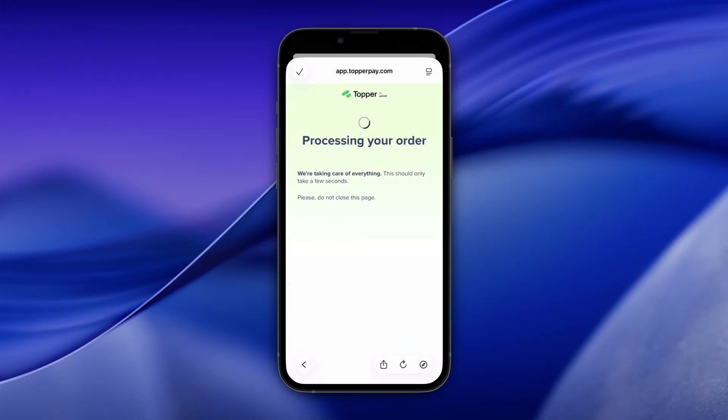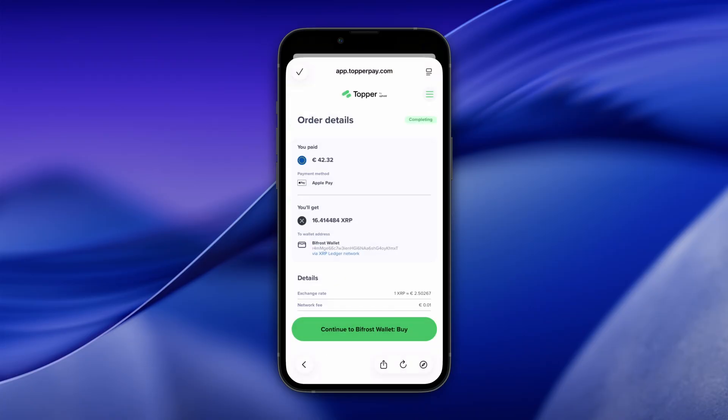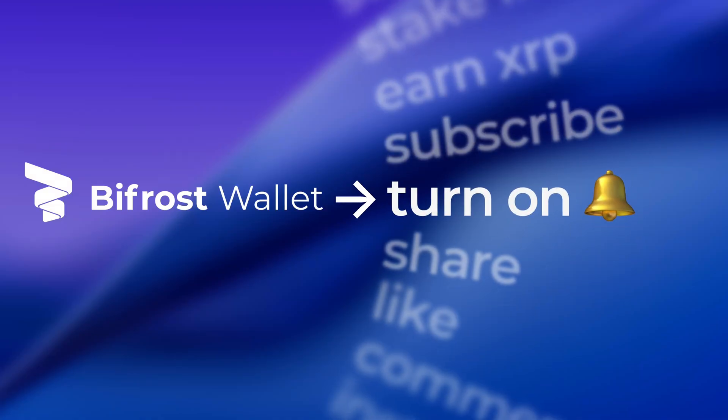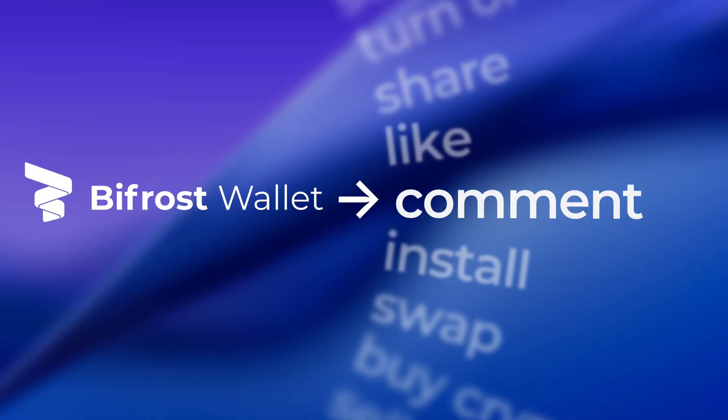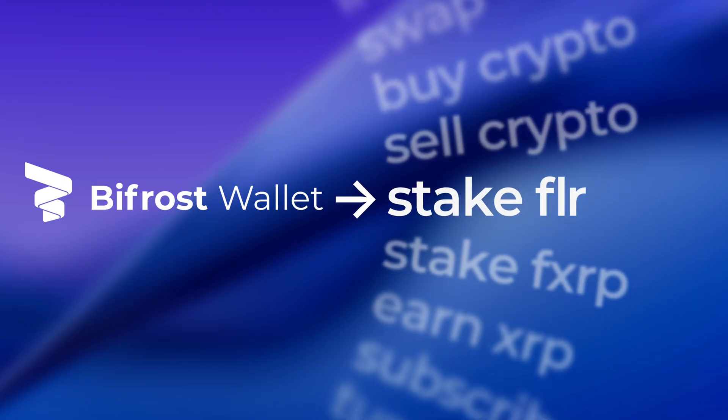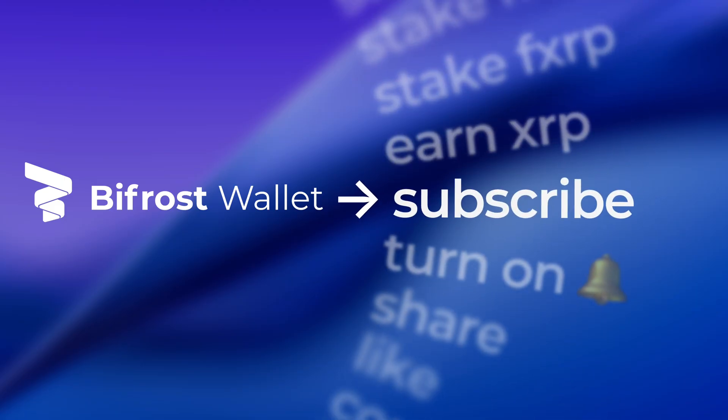Wait for your order to process. Tap Continue to Bifrost Wallet. Your XRP will arrive in a few moments. And that's all. New to the XRPFi ecosystem? Subscribe to our channel and join the growing XRPL and Flare community. Stay safe. Stay with Bifrost Wallet.